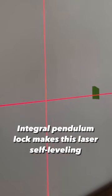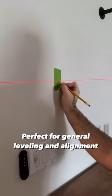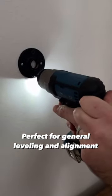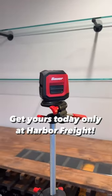An integral pendulum lock makes this laser self-leveling for easy, accurate setup. The perfect tool for general leveling and alignment of shelving and countless other applications. Get yours today only at Harbor Freight.